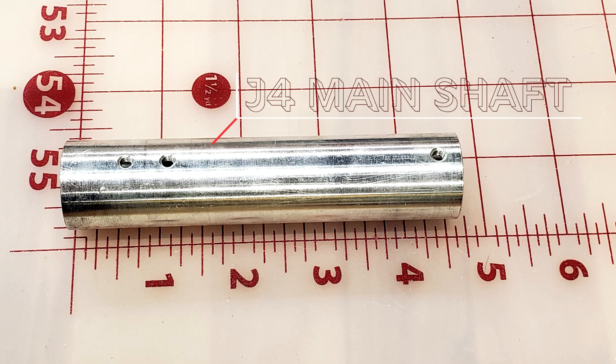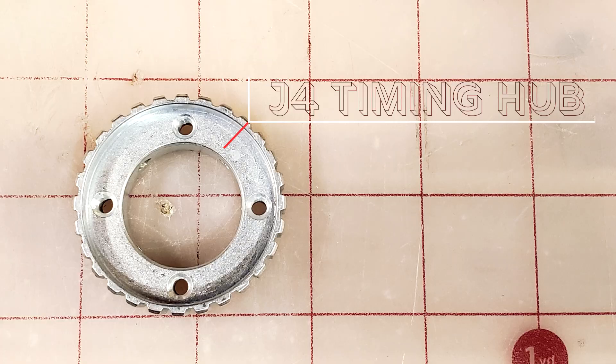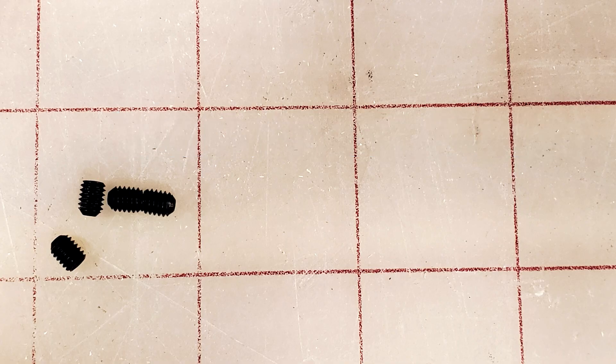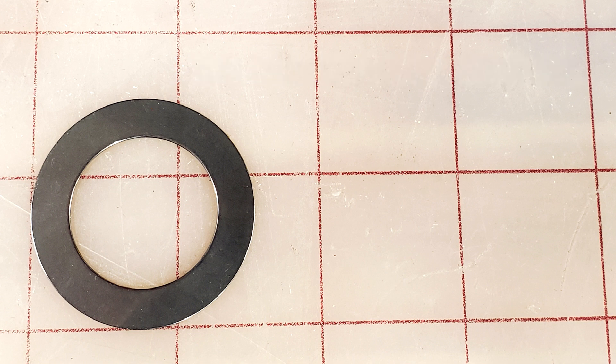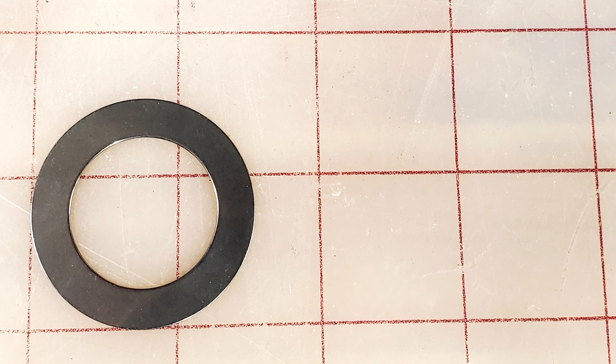We're going to be playing with the J4 main shaft and the J4 timing hub. We'll also need four M4x5 set screws. You'll need one TRD1625 - that's a bearing washer that should measure 0.126 inches thick. Because why not mix English and metric? We're cool like that.